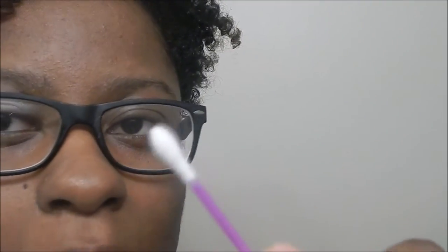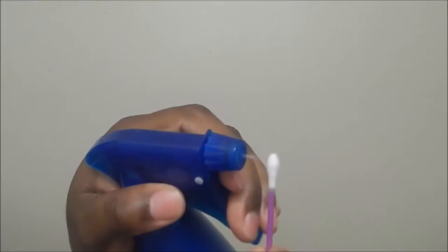This feels so weird because the piercing is moving in your nose. You're going to take a second Q-tip and spray it with the sea salt spray. I don't want it to get on the camera, so I'm going to spray it this way. Then you're going to go in with that Q-tip. I like to lift up my piercing a little and clean under it. I like to make sure that I get a little bit under the piercing.